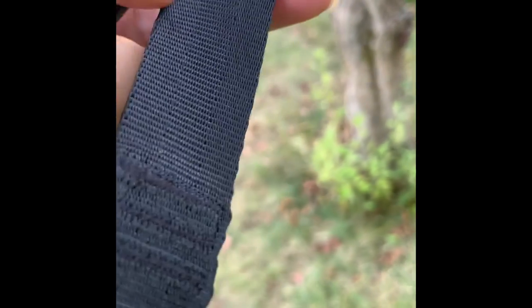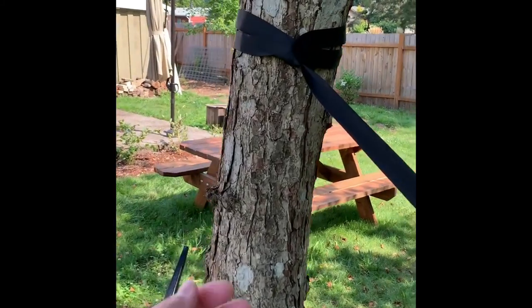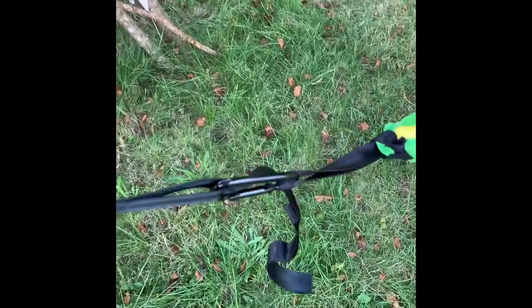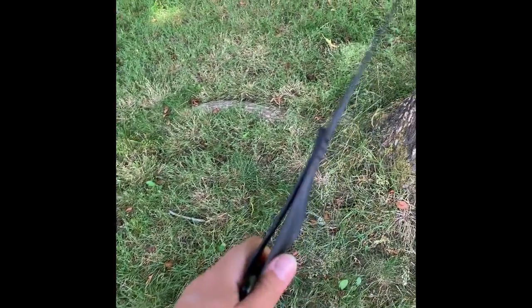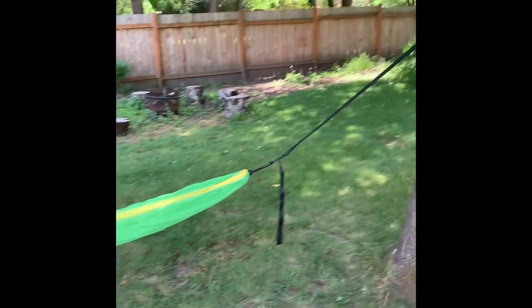Really nice and really easy — you can just pop this open and set the carabiner right in there. Really nice, really simple, really easy. Got it double looped there, attached with the carabiner. Got the hammock attached with the carabiner through one loop right there. Gives a nice hang and it's very easy, convenient, and compact.